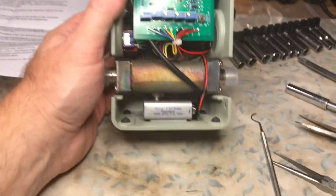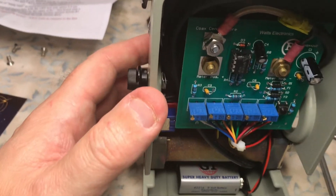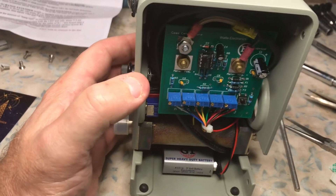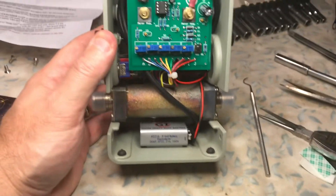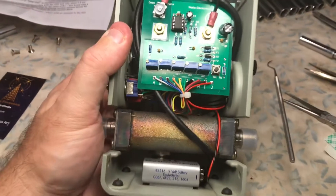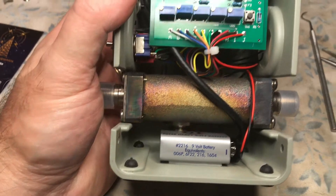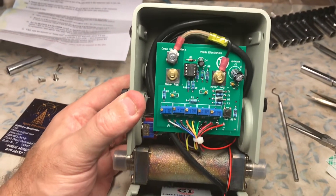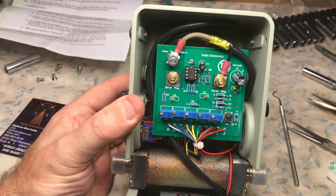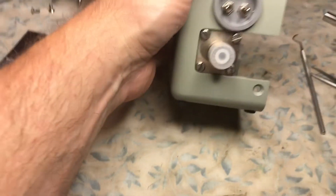This is N2LEN with another quick video clip. Here is the final installation of the Watts Electronics N2YCK — November 2 Yankee Charlie Kilo — Bird 43 PEP adapter kit with two times and five times multiplication. I used everything that he sent me, including the 9-volt battery. I just used some double-sided stick tape to drop the battery in there. You can see how the cables are run — the cable that feeds the through line runs under the board and wraps around the meter several times.